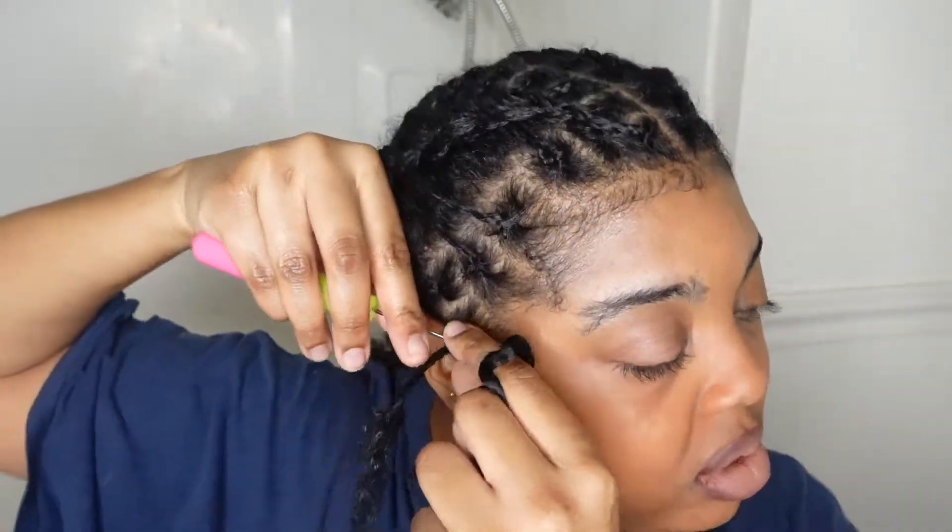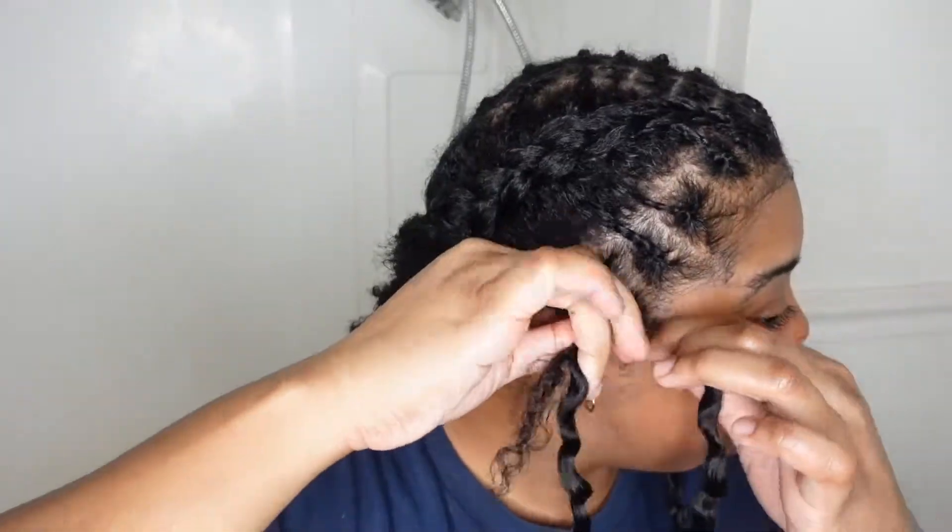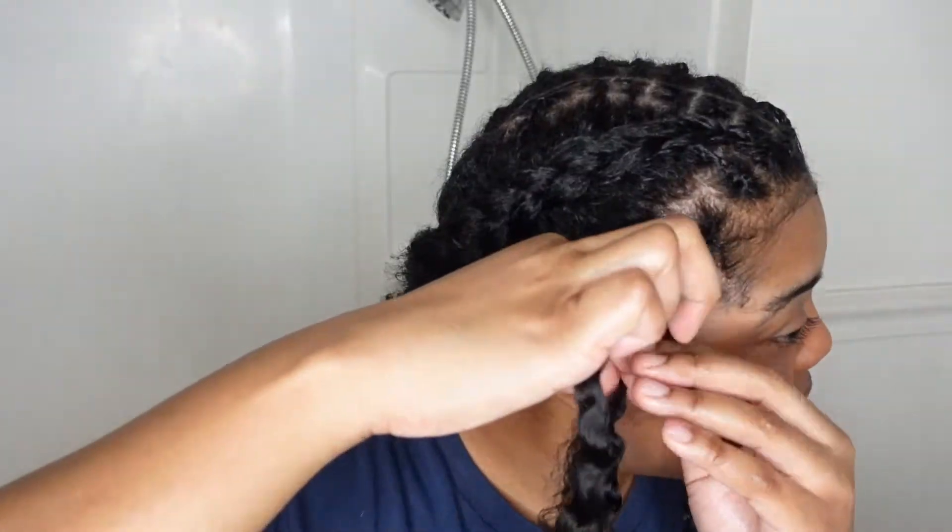I want the two side ones to be down and actually look individual. So I'm going to take the twist in one hand, wrap the other strand around twice, and then twist down. You don't have to do this — you can pull it up into the braid too if you want. I just wanted two to hang down.